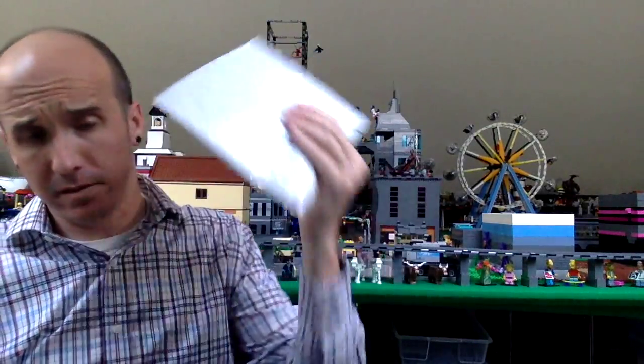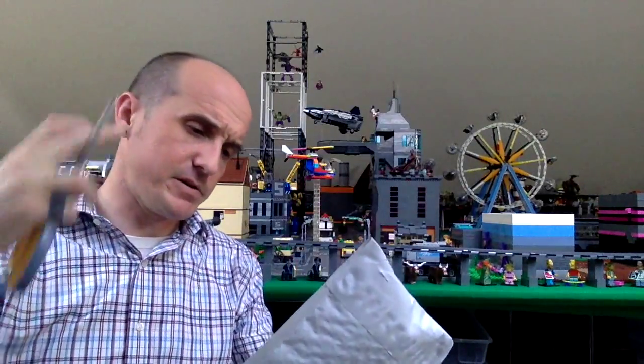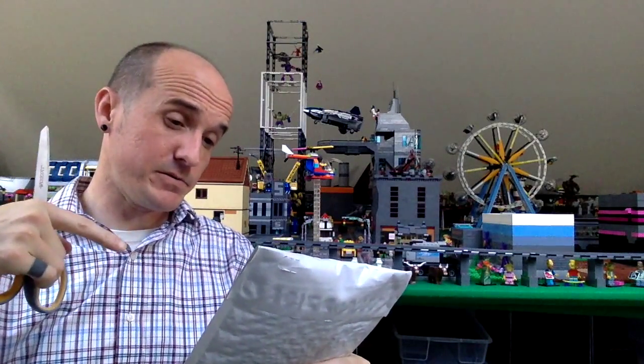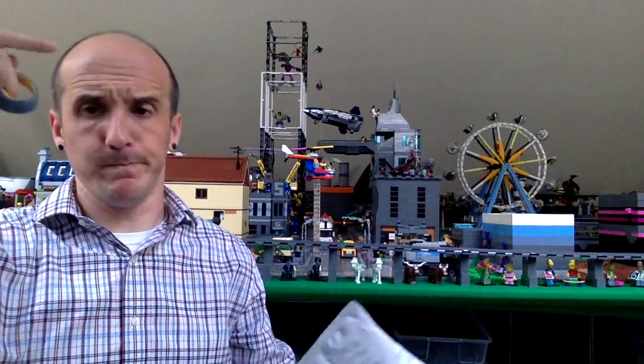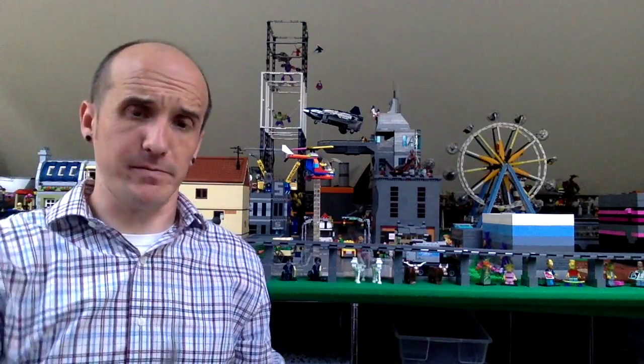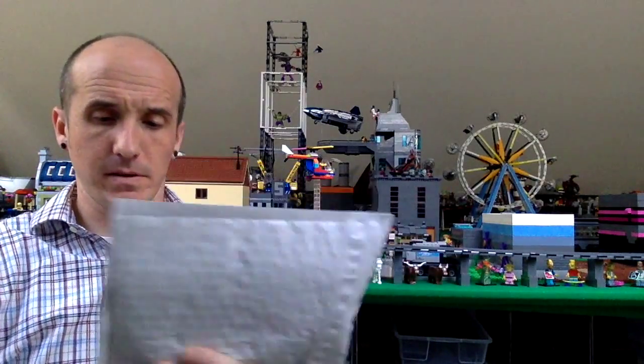So the first one — Spirit Particles. I believe Spirit Particles also has a Bricklink store, Spirit Particles, Brickworld, etc., or eBay. I'll link to her YouTube channel. I know her from YouTube and from Instagram.